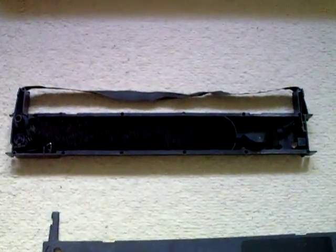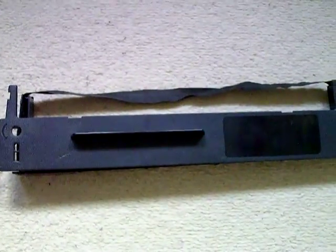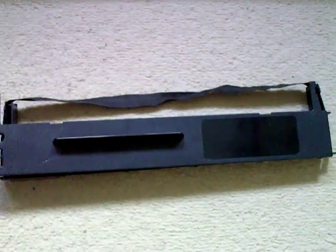So yeah, that will now be going in the bin. But I thought I'd just let you have a quick look inside it before I chuck it away. Thanks for watching.